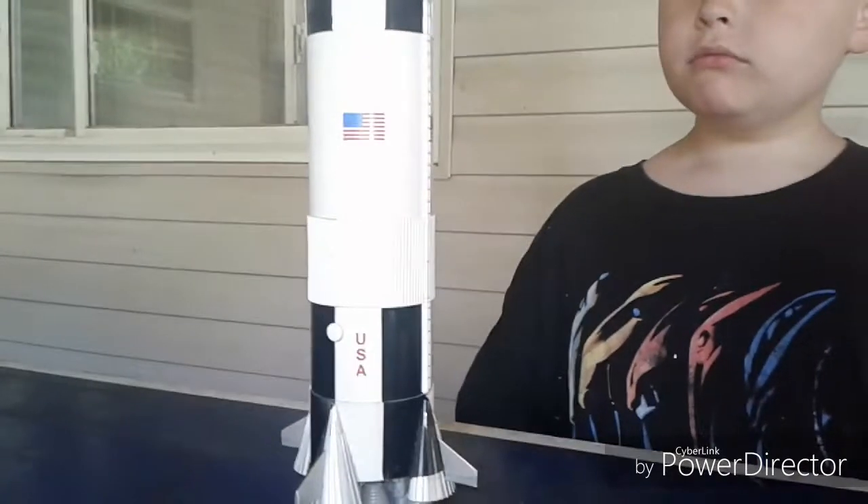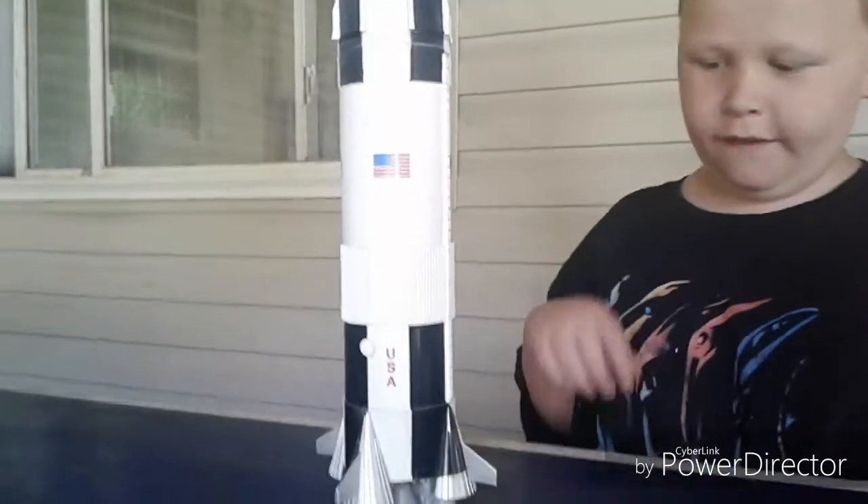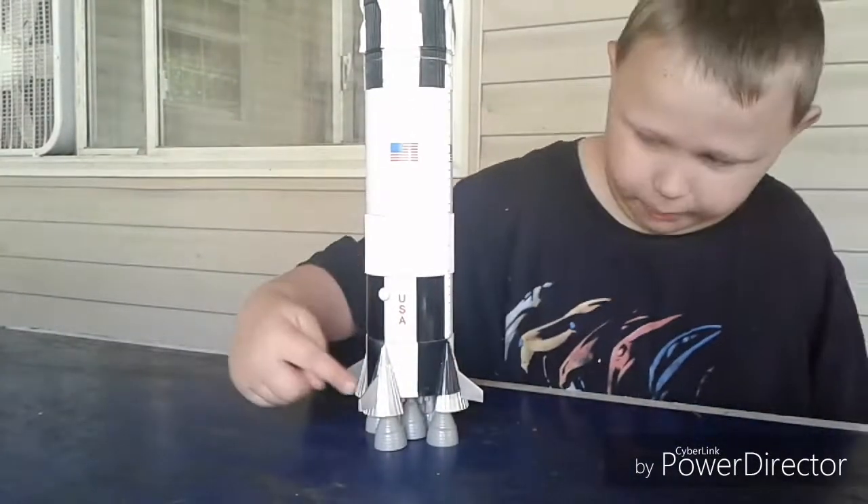Alright French Fried Boy, why don't you tell us a little bit about this rocket? Well it says USA, it has the American flag on it, and it has F5 engines — the most powerful engines that humans ever made. You're right. And it has these fins on it to help it steer.